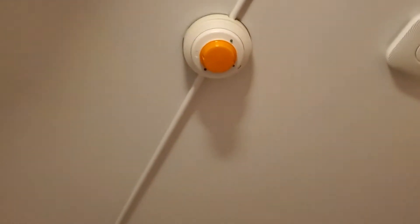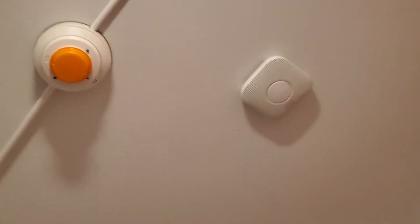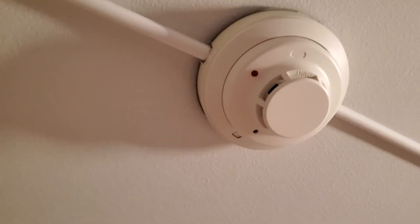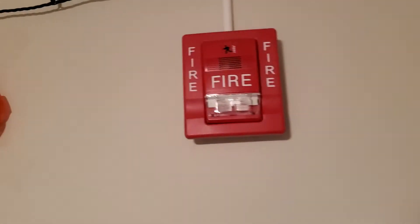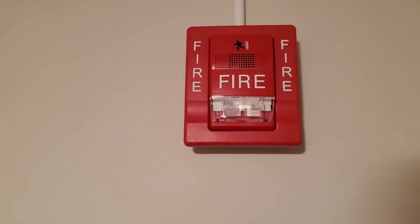We've got the same smoke detector as usual — there's my Nest Protect. Same smoke alarm, which I have the dust cover on it, which I'll take off for the system test. We'll be testing that too.